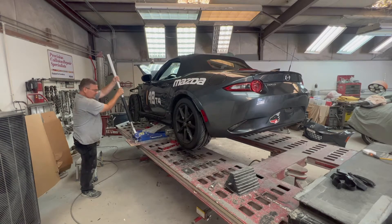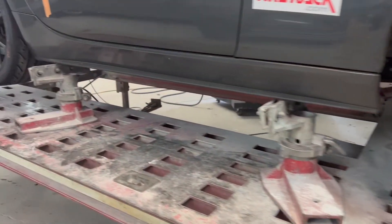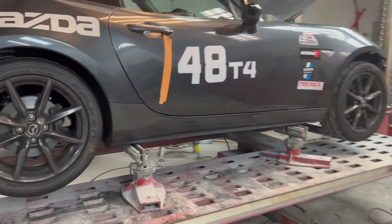We've got this thing set up on the clamps. Most of this car was taken apart before it ever came to our shop — the front bumper was even held on with just zip ties, so it made it pretty easy to take apart. Now what we need to do is go over the whole car with a fine-tooth comb and make sure there's no hidden damage that's not on the initial estimate. We'll climb under it, get some measurements, make sure the frame rails are where they're supposed to be and nothing has moved.